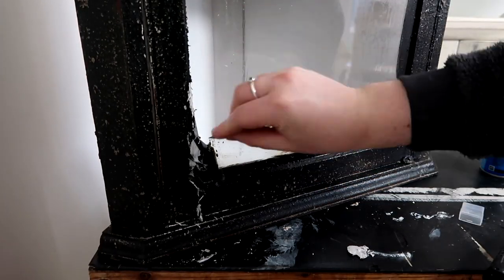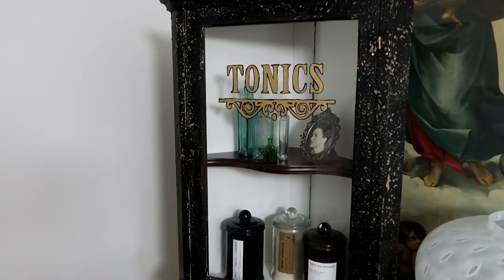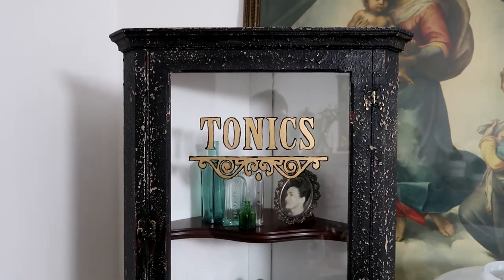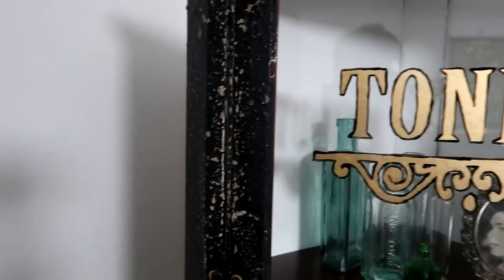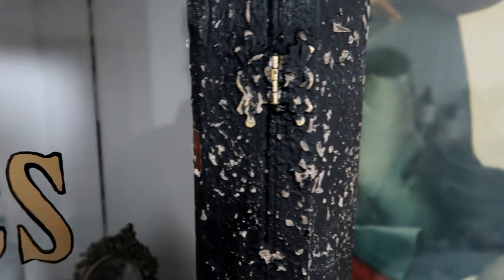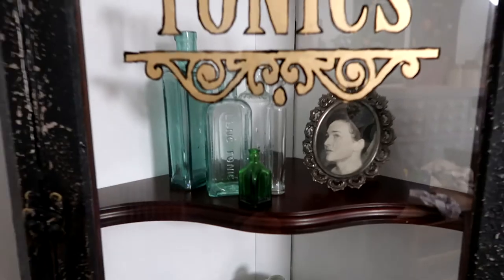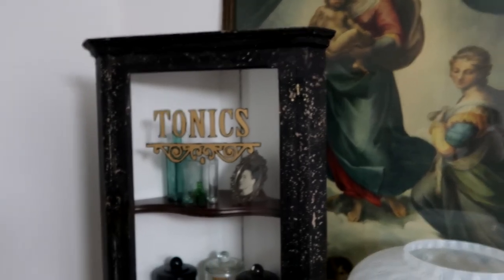Then it's time to pop in the shelf and it's done. Please consider subscribing to my channel to follow along with my DIY projects and to see how I progress with launching my own paint brand. If you'd be interested in seeing my paint brand, let me know in the comments any types of products you're particularly interested in. Thanks for watching and I'll see you on the next one. Don't forget I upload every Wednesday morning and every Sunday morning.